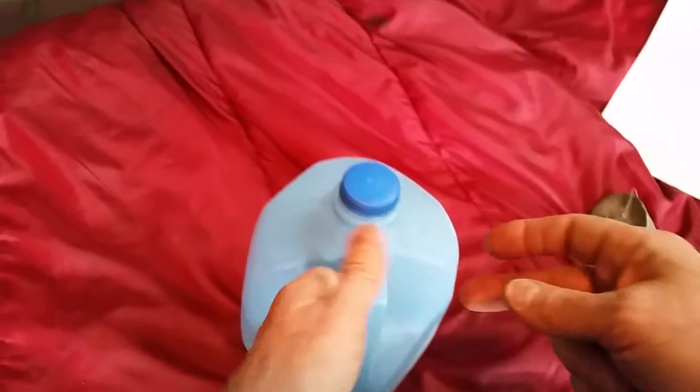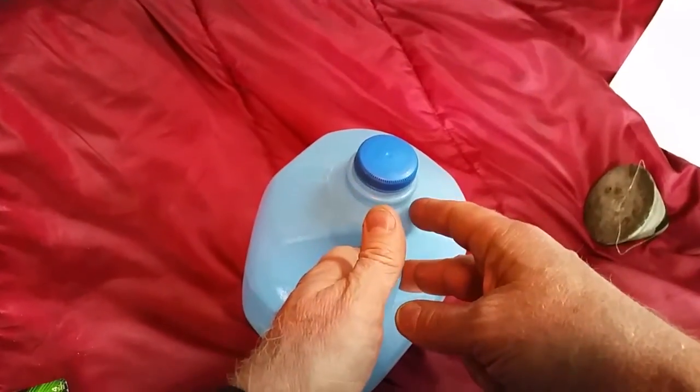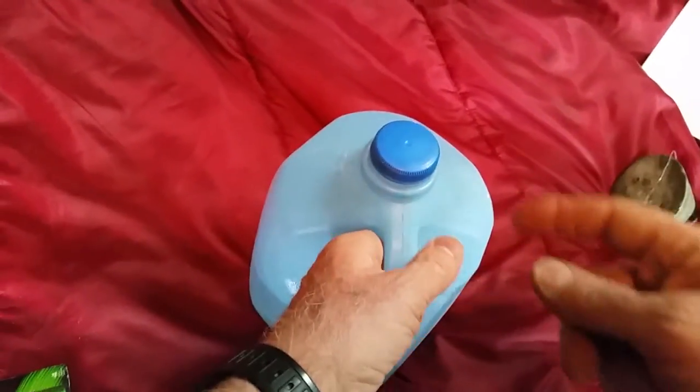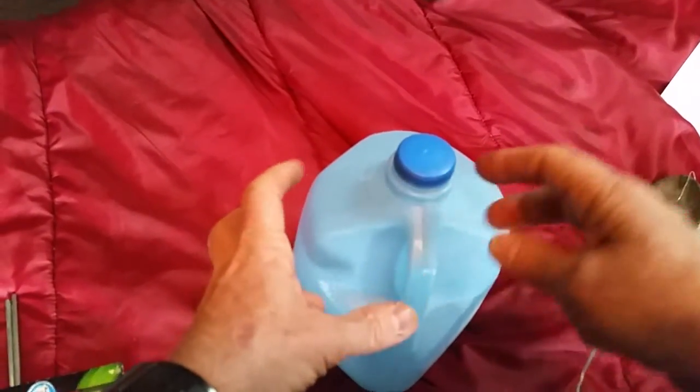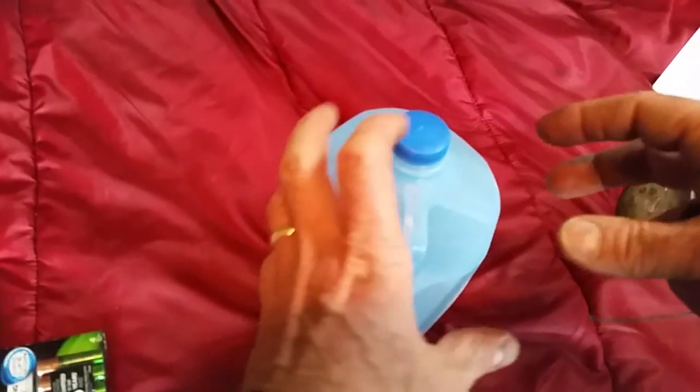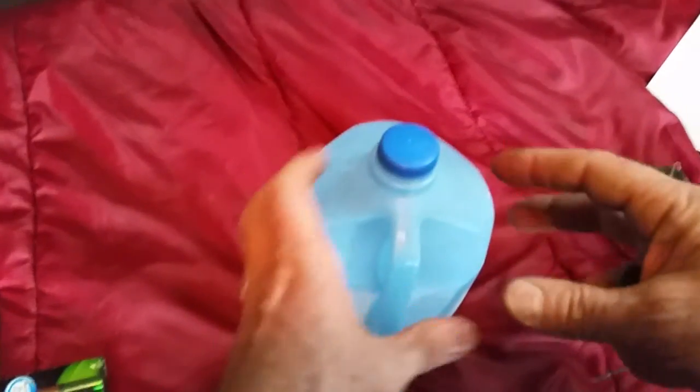Fascinating. I never knew it would do something like that. It is fascinating that zero-point energy accumulates around the random chaotic pattern of the water.